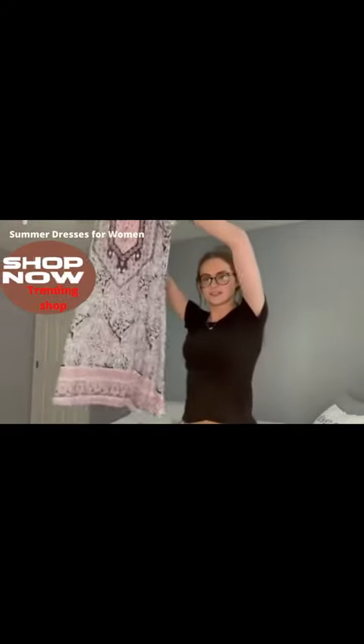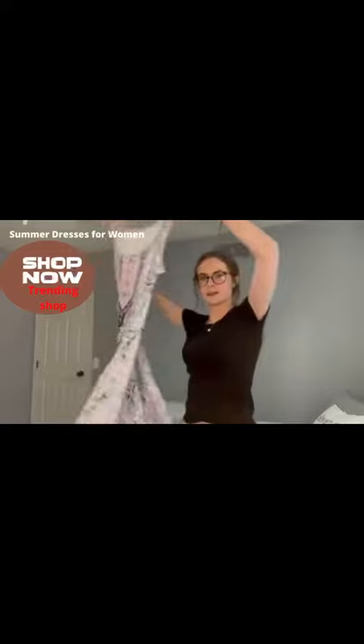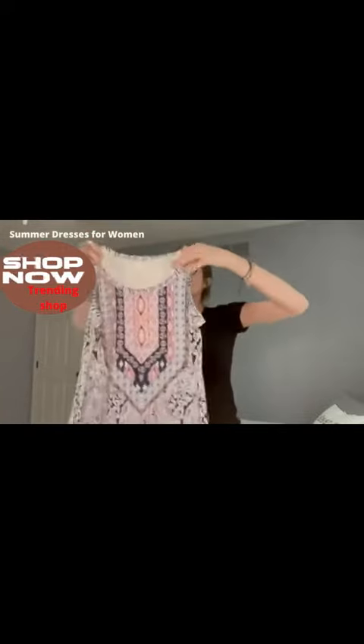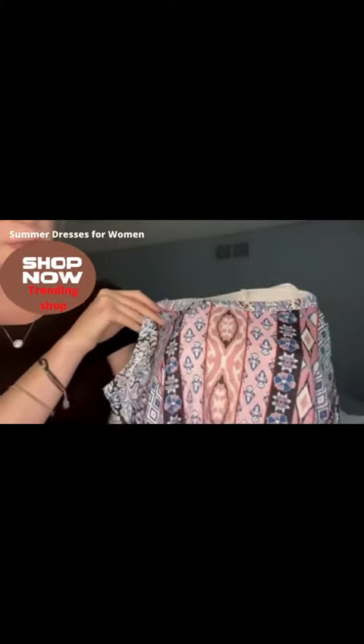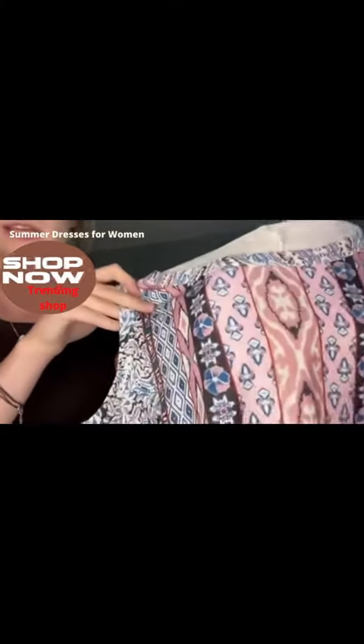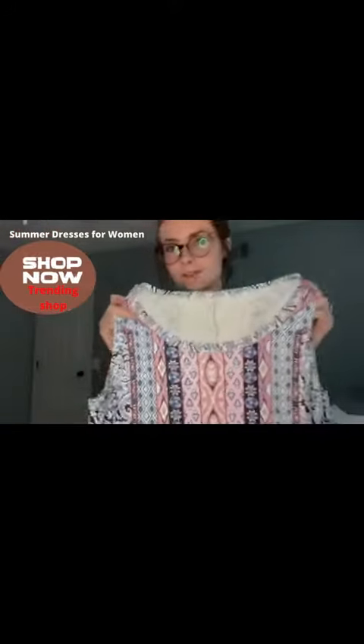Here it is. You can see all the patterns on it that match on the front and the back. It has some nice pink color in there, some blues, a little bit of like a burgundy as well, white, black — a whole bunch of different colors in it.